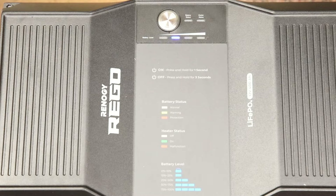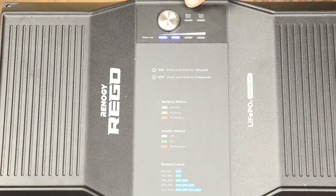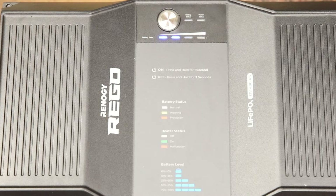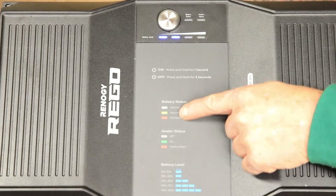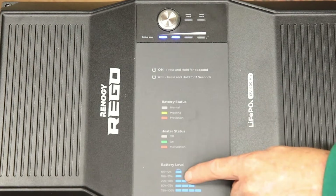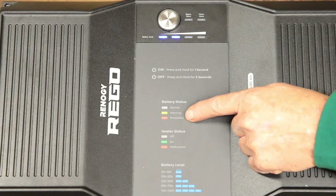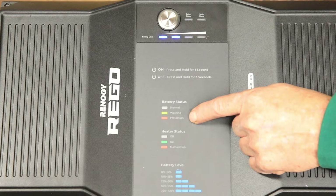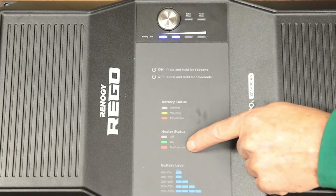The blue lights flash to show the battery level indicators, and it's telling me we are 50% charged. If the battery is operating normally and sitting at rest there will be no light. There's also a heater status lamp. There's a listing of what the various lights mean: when they're off that is normal; there's a yellow lamp for warning; and red for protection, such as over voltage or under voltage. Same for the heater — it shows off, on, and then malfunction.